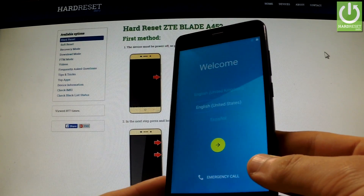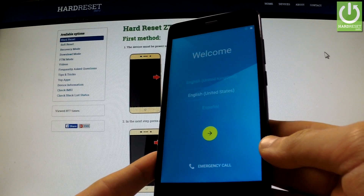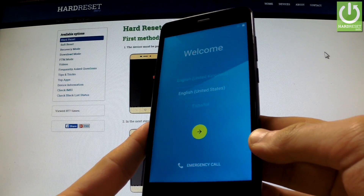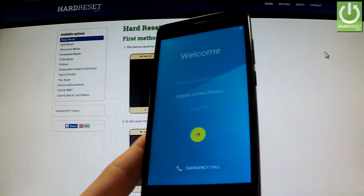As you can see, the welcome panel just appears on the screen, so it means that the hard reset operation has just been accomplished successfully. As you may observe, there is no screen lock protection on your device, so you can start to easily activate your phone. Thank you for watching, and please subscribe to our channel and leave a thumbs up under the video.